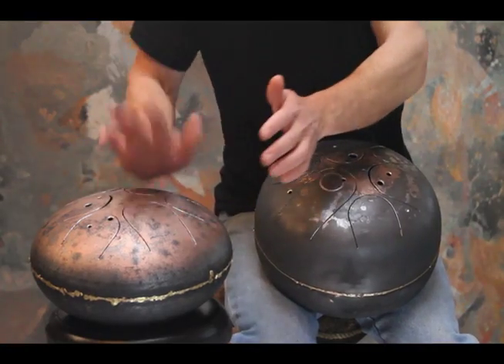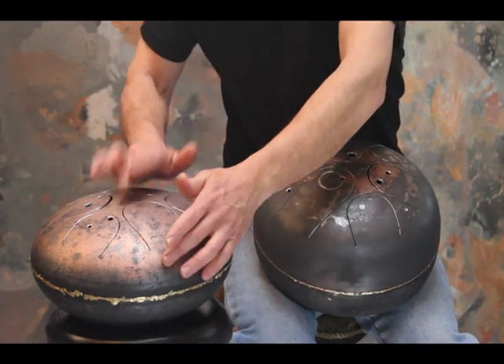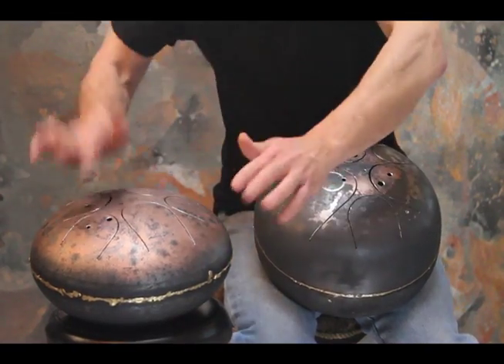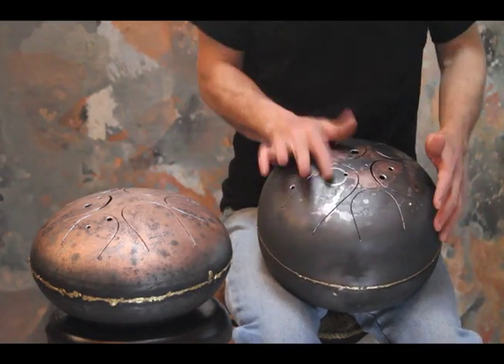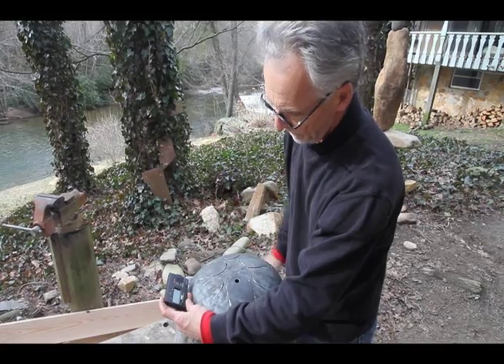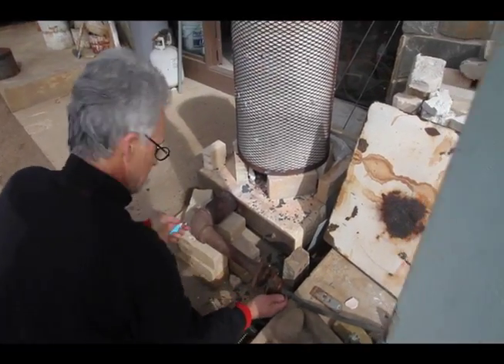There are many things that draw me to making these drums. They seem to bring together a lot of different aspects of myself into one thing. Very specifically, from the musical standpoint, the way these drums connect percussion and melody is something I really love.